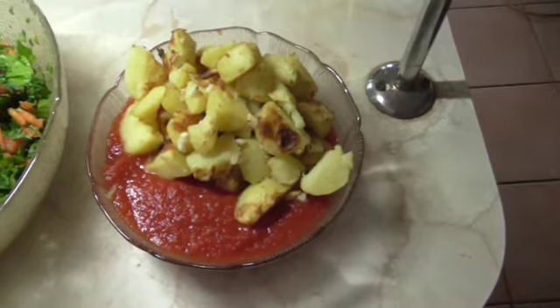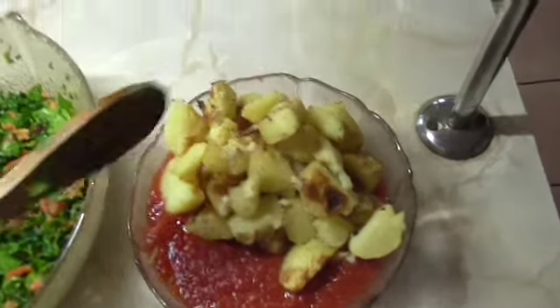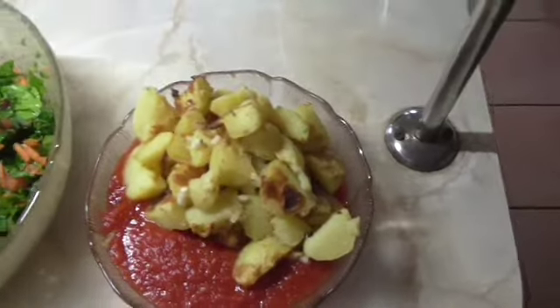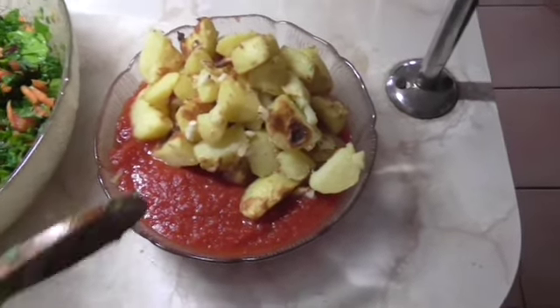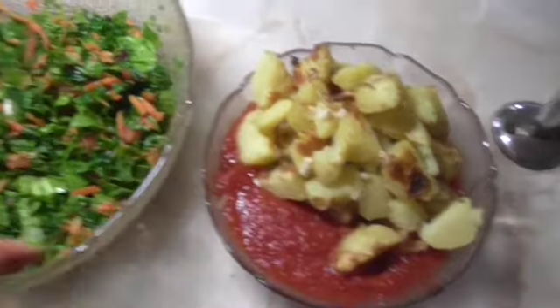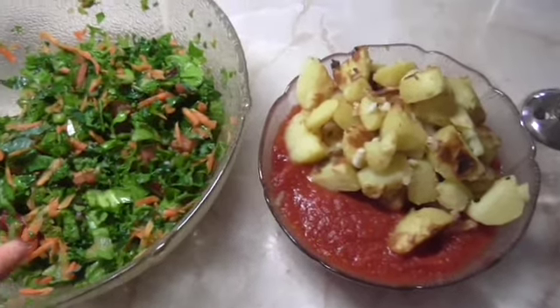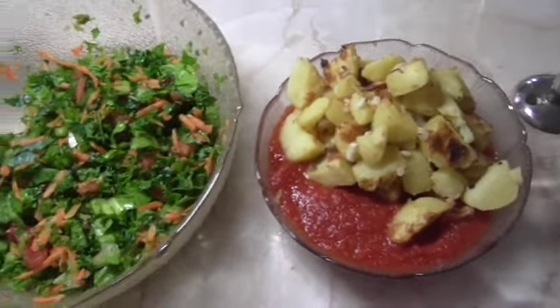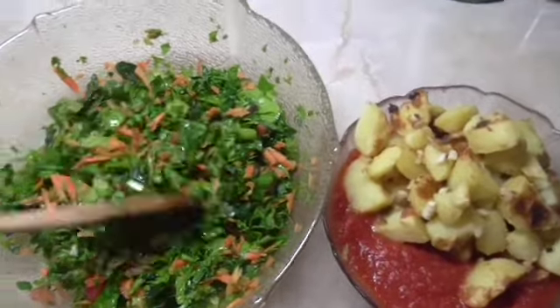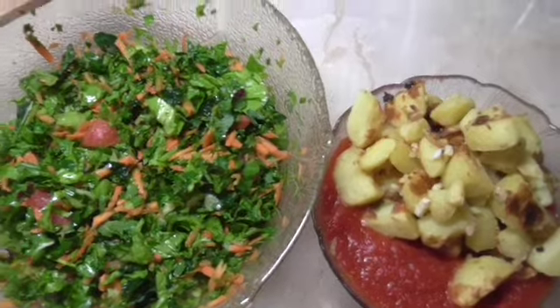Look at these two beautiful girls, aren't they cute? So there's the tomato sauce and I've just put the grilled potatoes on top of it — just dip the potatoes into the sauce and eat like that. And here's my salad. I may put a little bit of this tomato sauce into the salad to make it saucy. I can easily eat this without any dressing because the tomatoes and carrots add enough moisture.